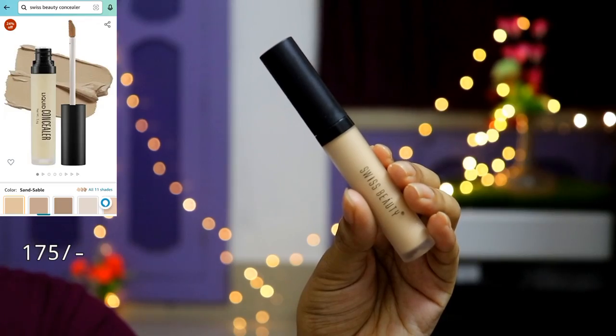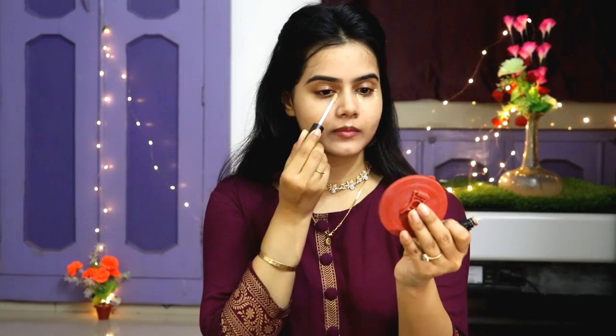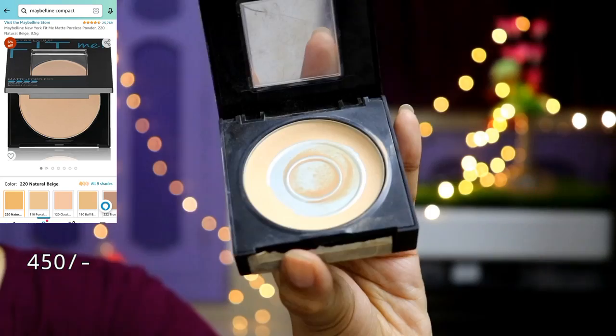I have used a concealer — Swiss Beauty, shade 02 Sand Sable. I applied it only under the eyes and on pigmented areas using a small quantity. Use as little concealer as possible so your makeup looks natural. We don't need a bold or heavy makeup look because this is a daytime look — a light makeup look is good for daytime.